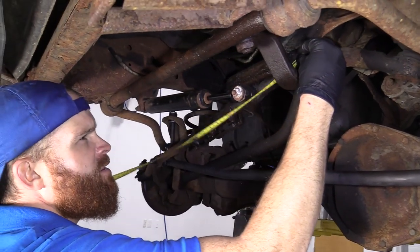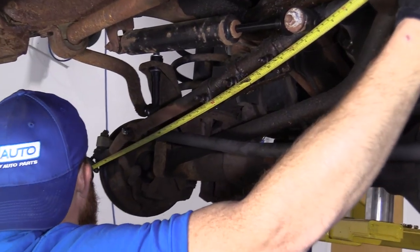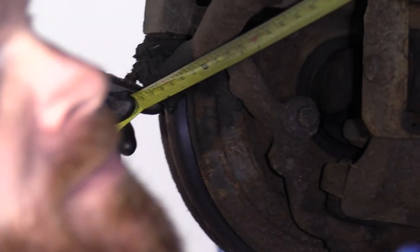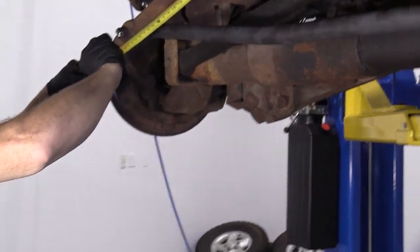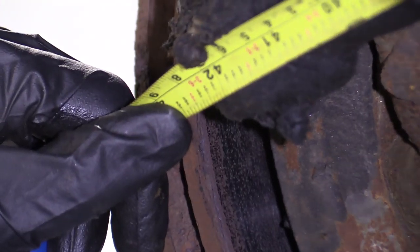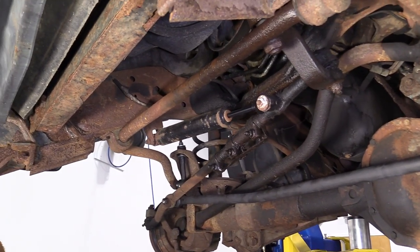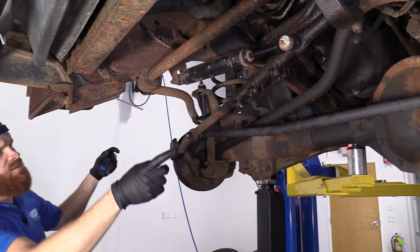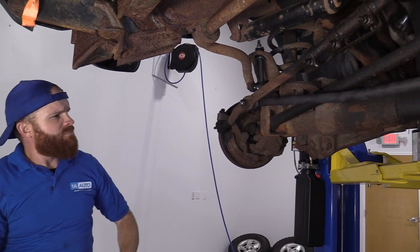So what we're going to do here is we're going to take our measuring tape and just get a nice guesstimate of the length from the outside of this tie rod end all the way across to this one, and it looks like we're looking at about 42 and 3 quarters inches. So we're going to write that down, and when we put together our new tie rods, we want it to be 42 and 3 quarters inches.